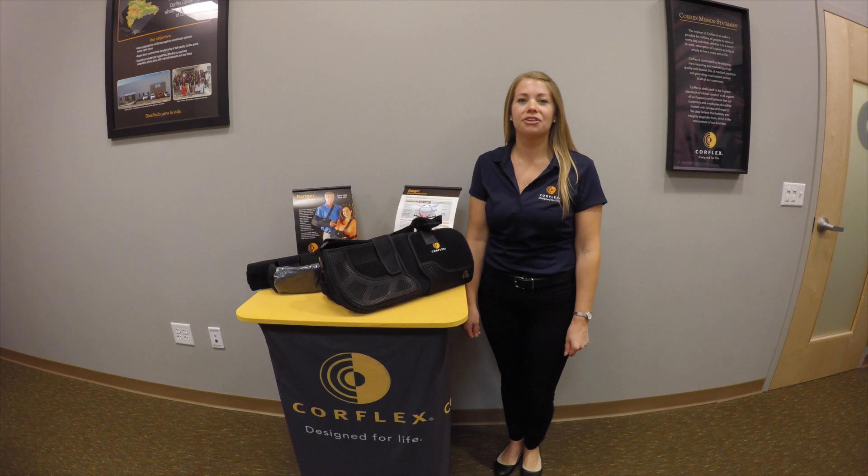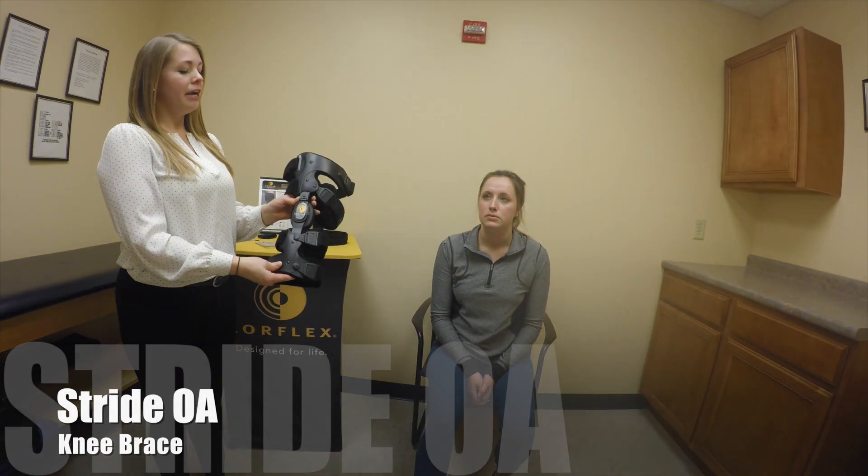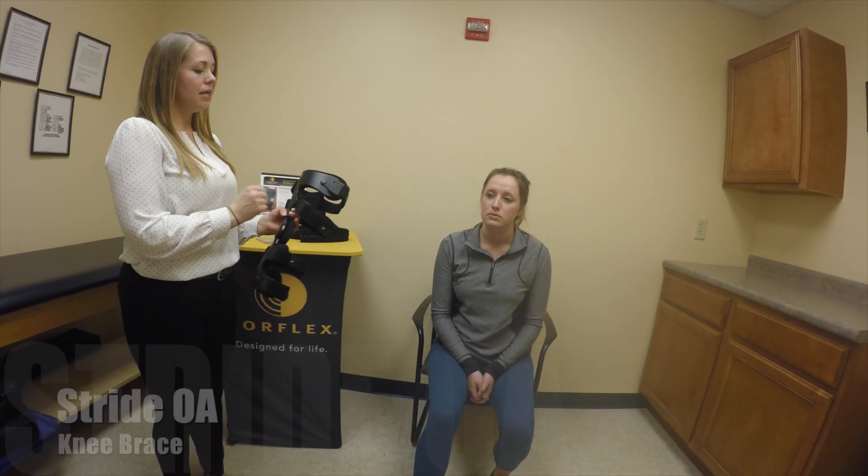Hi, my name is Diana. I'm a certified clinical fitter. Welcome to today's product video. When ready to fit your Stride OA knee brace, you'll detach all the buckles by pressing on the front.